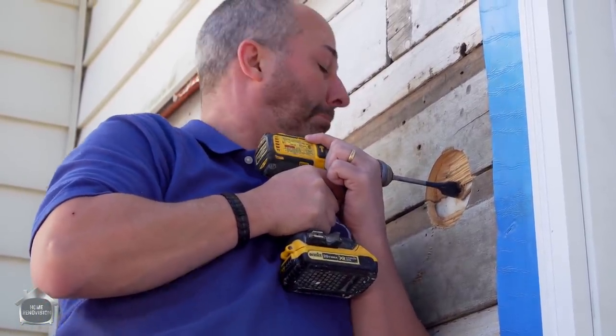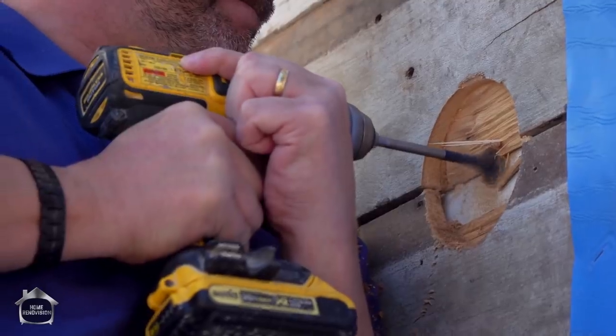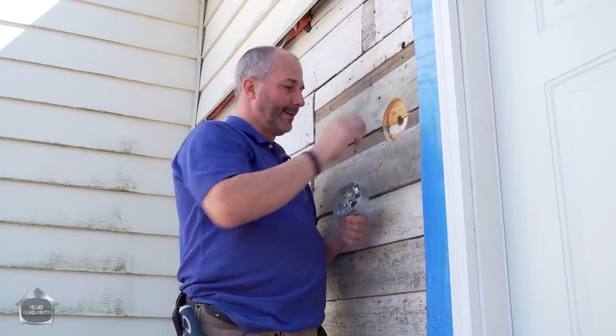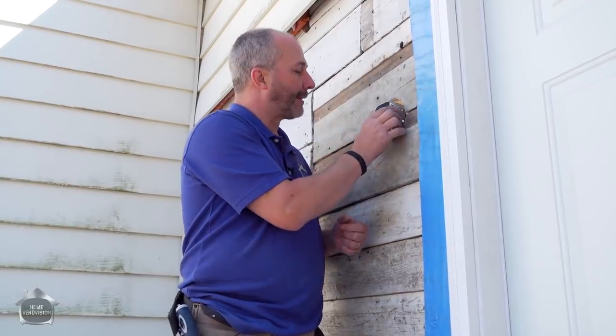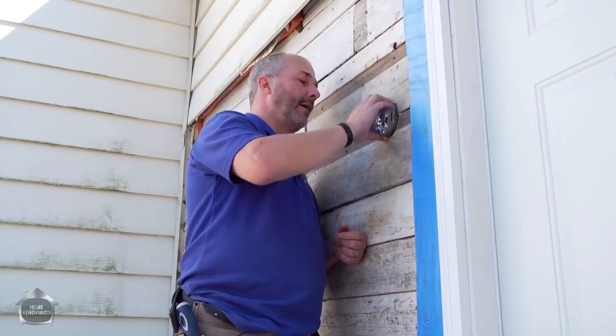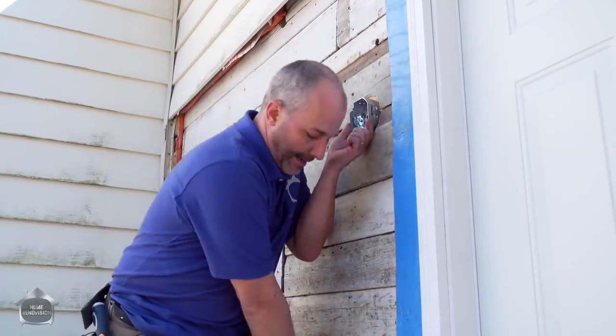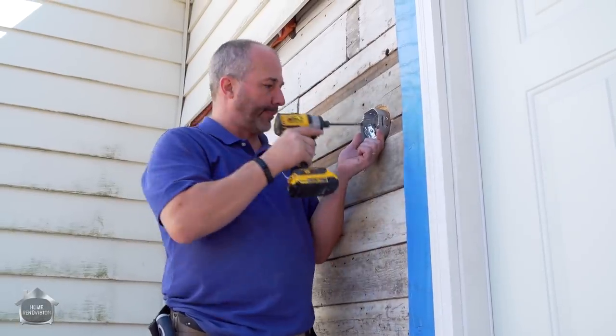Step three — drill the hole. So now what we have is some wood left in that wall that's going to set the depth. That is going to work really good. I like it when a plan comes together.